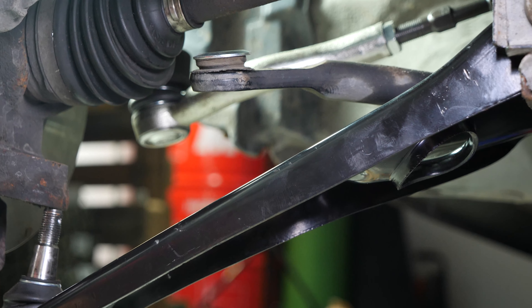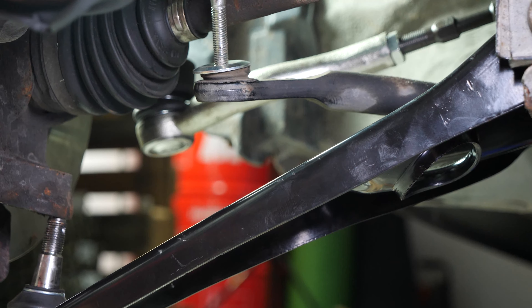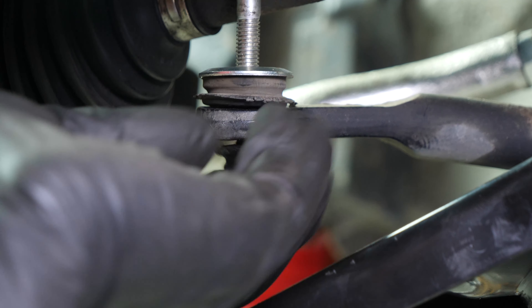Above the sway bar: screw bearing with base directed downwards, then silent block. Between the sway bar and the control arm: silent block, bearing with base directed upwards.